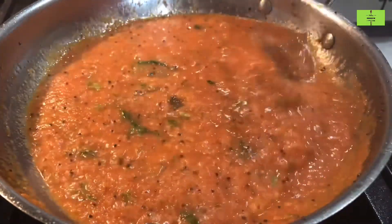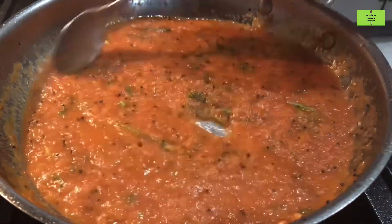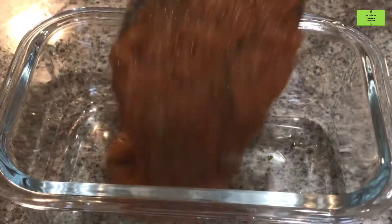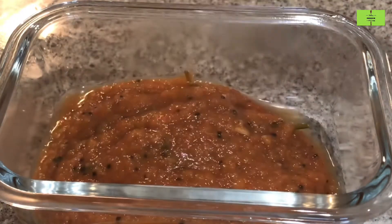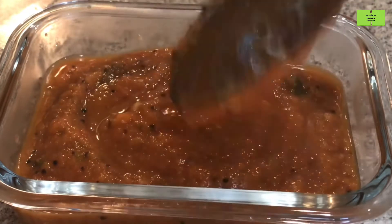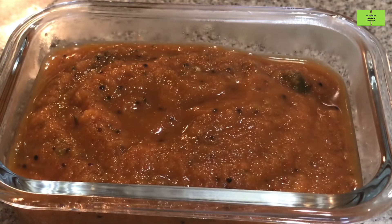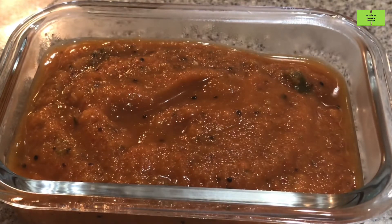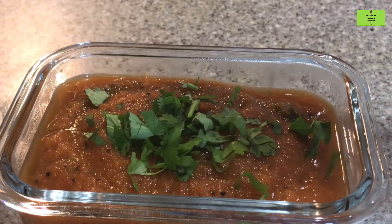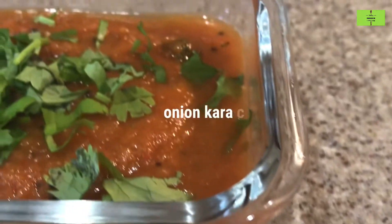This chutney is suitable for idli or dosa. Transfer to the serving bowl. This chutney will give a different taste because small onions are added. Finally, garnish with some coriander leaves. Try this recipe and leave a comment. Thank you!